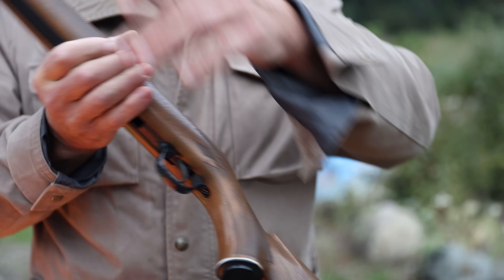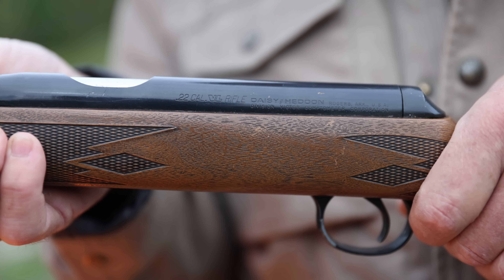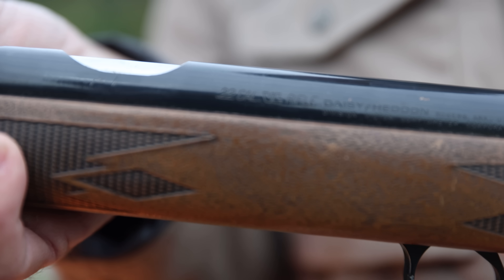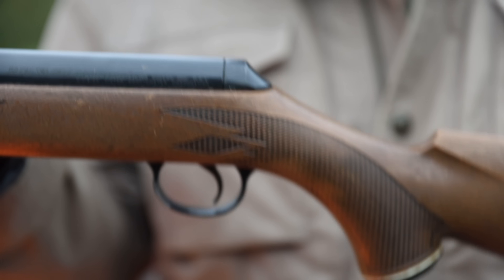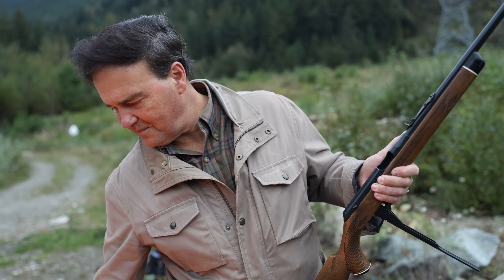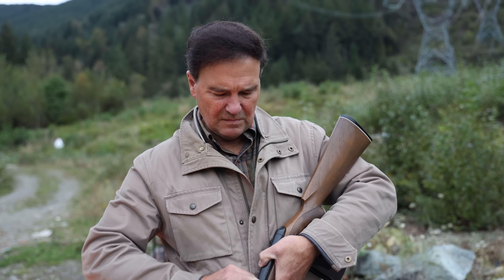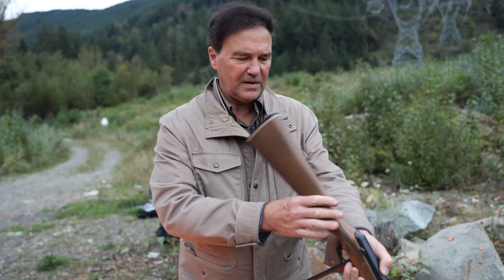It actually says right on the action '22 caseless,' just in case somebody still believes it's some kind of hoax. You can see it's a polymer stock that they tried to make look like walnut. We can easily fire another shot. I like the ammunition in the tubes and ammo is not hard to find. People wrote me that you can make the powder yourself — I'm not sure exactly how, but there is a formulation.